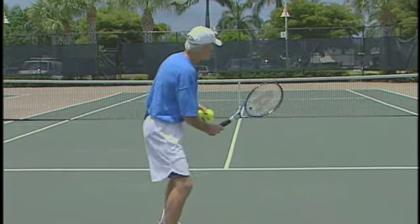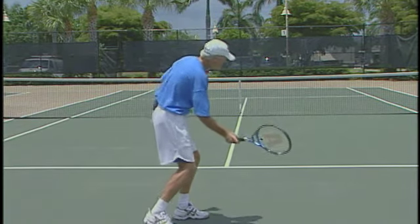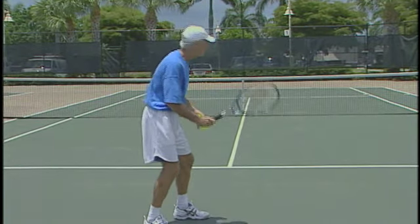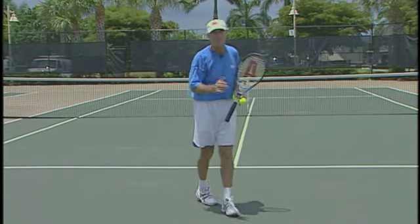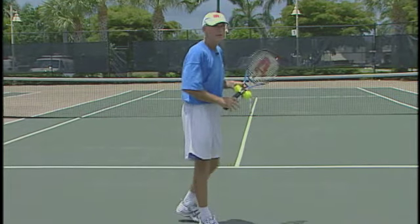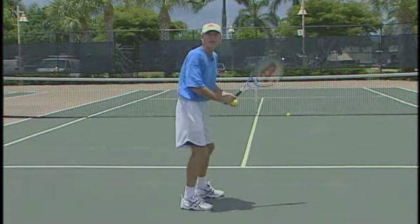It's very important when you hit a mid-court volley to give the net a lot of respect. You've got to learn to hit out and almost lift the ball — go up on that volley. You want to keep the ball deep, that way your opponent cannot get offensive. If you think down even slightly, there's a good chance you're going to catch the net.